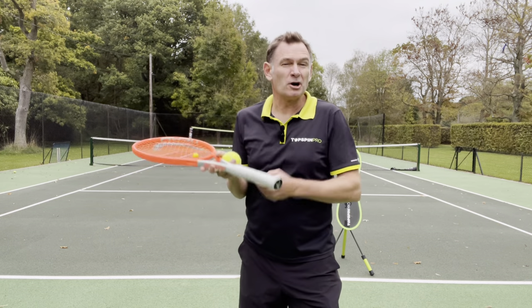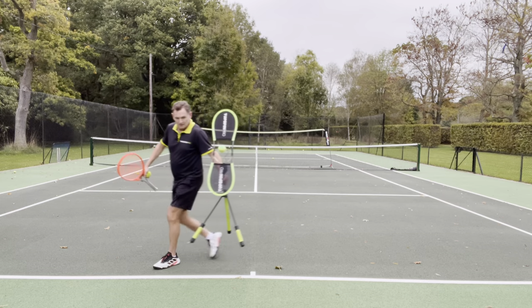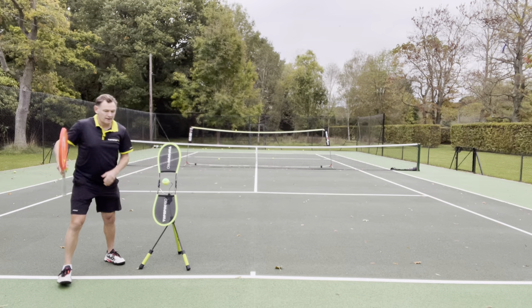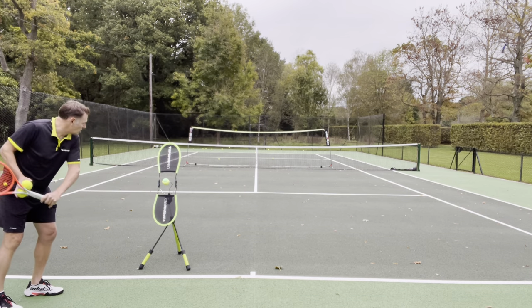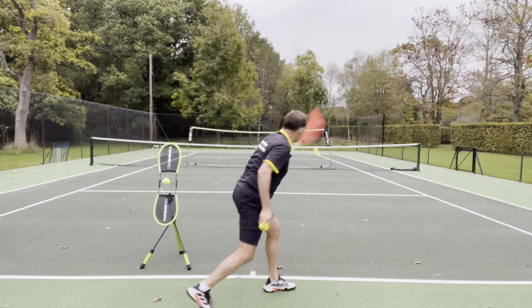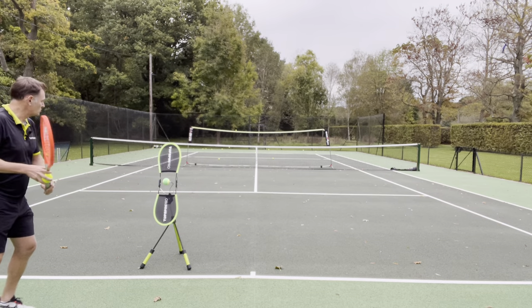Right at the back of the court. The second part of this drill is to make it work for your backhand. If you've got a single-handed backhand, put the topspin pro over there — it's a bit easier because you've got that spare hand to hold the ball. Same thing: you warm up the shot on the topspin pro, run across, drop the ball, and get it over the first net and into the back box.